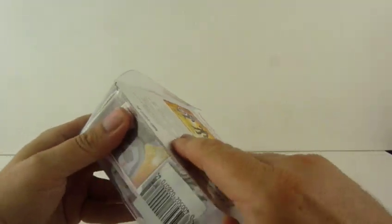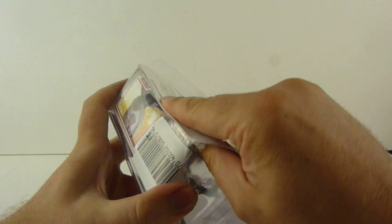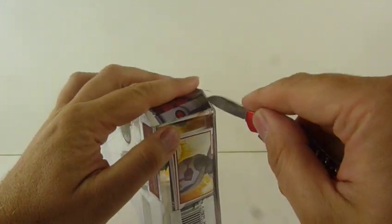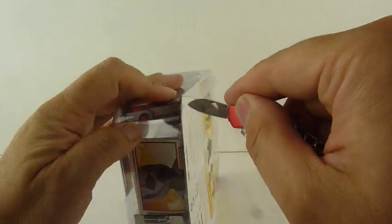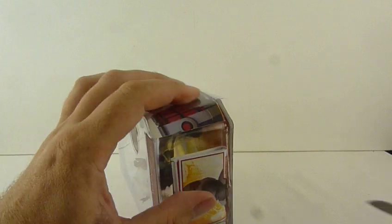Actually they've changed it — before they used to be sellotaped, now they're glued. Actually no, it is sellotaped, just sellotaped the other way. That's even better because it's a lot easier to cut through. There we go.